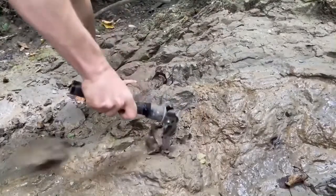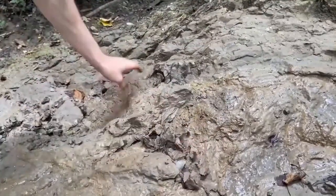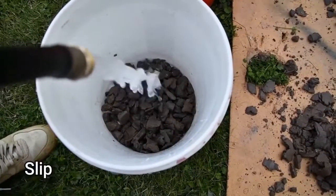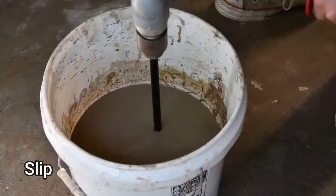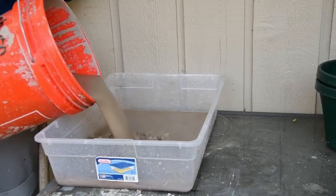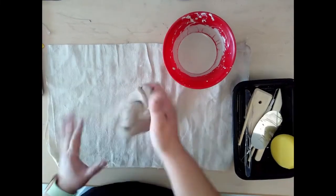So how is clay made? First it is gathered from the earth. Then it is mixed with water and forms into what we call slip. You'll notice that slip is like a liquid version of clay. The slip is left until it absorbs the water and air, turning it into clay.